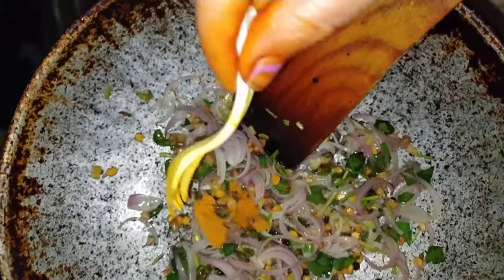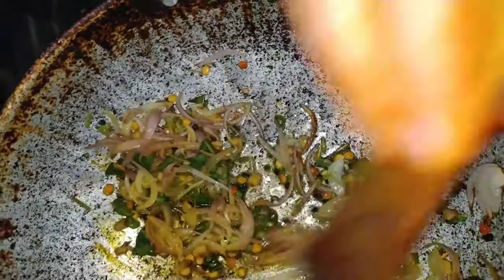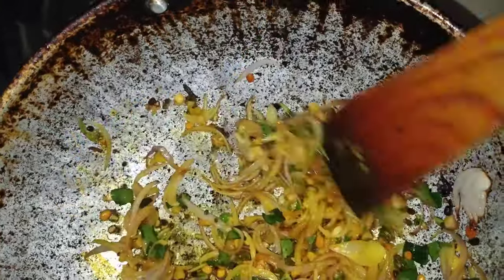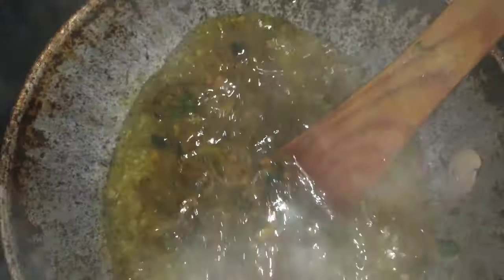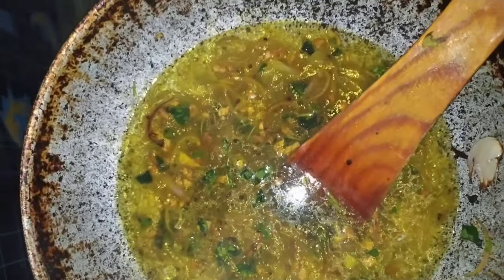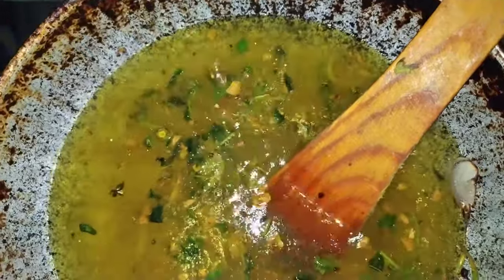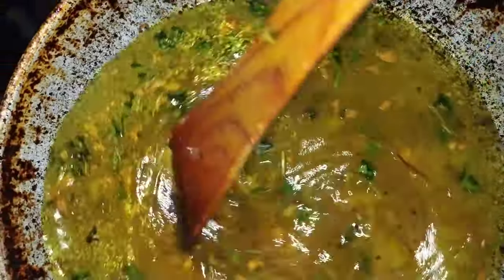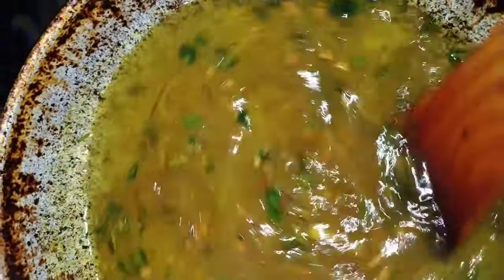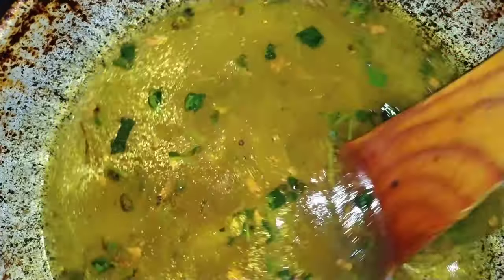Put the chicken in the pan. Add a little bit of oil into a few minutes. Add a little bit of water, add more oil. Add a little bit of water. We will cook the seeds in a pan.